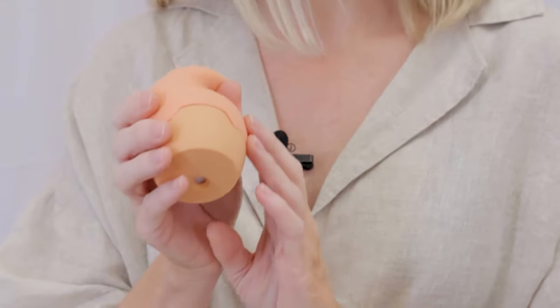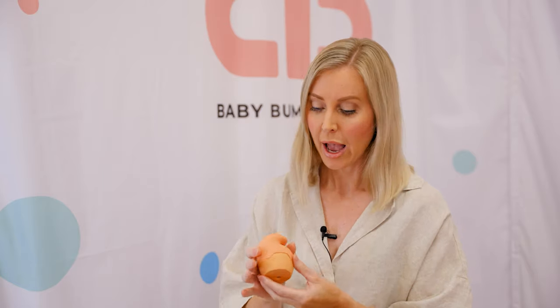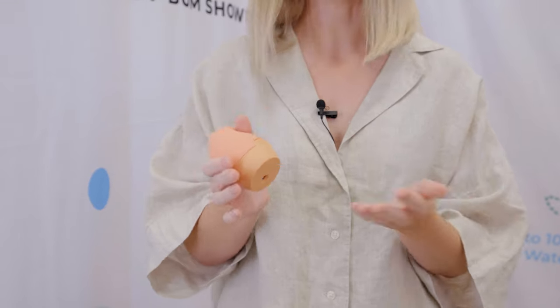Hi, and congratulations on your recent purchase of your baby's bidet. I'm Nurse Sam and I'm one of the founders of the Baby Bum Shower Device. Today I'm going to show you how to use your device, how it will function, and how easy it is to use.